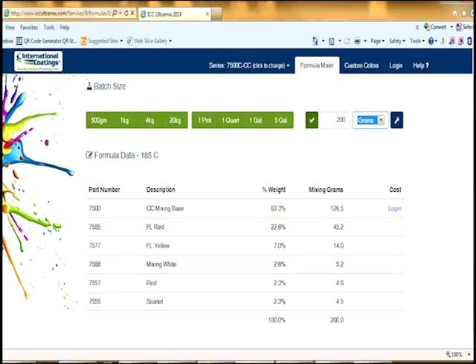So here's what you need to mix the color: a good scale that is accurate to the tenth of a gram, an empty container for mixing, a spatula, something to wipe off the spatula with, a rag, and of course the Pantone color book and the formula that you have already found online.